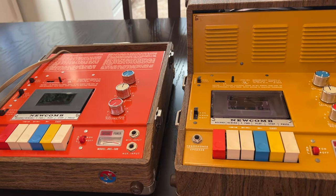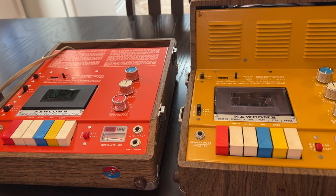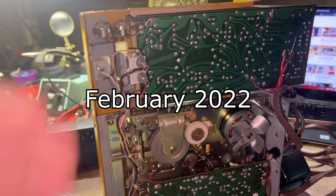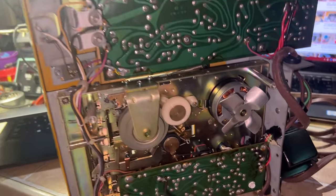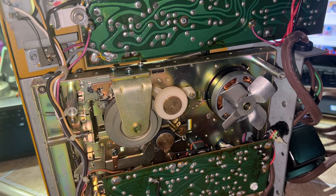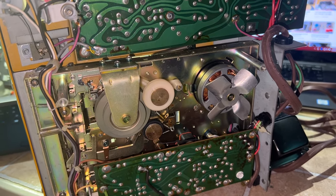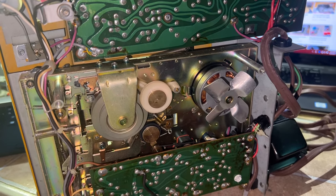Here is the unit taken apart. The caps look fine because everything functions — you'd know if they were bad because this one did not function at all: volume all the way up, you could barely hear it and it was completely distorted on the terracotta orange one. This one works fine. It appears the date on it is from 1977, so it might be a few years newer.